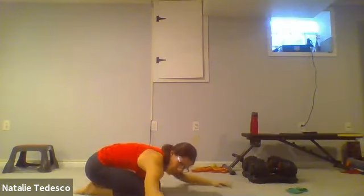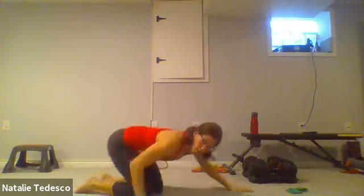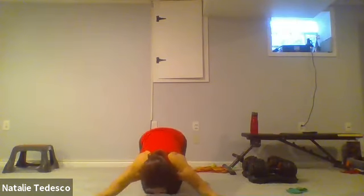Hands coming wide, elbows to the floor, roll the shoulders down and back, then push that chest towards the floor — feeling that stretch across the front of the chest. Make sure there's no tingling or burning sensation in those hands, hands should stay nice and relaxed. Feel that stretch through the front of that chest. Squeeze those shoulders down and back, deep breaths.